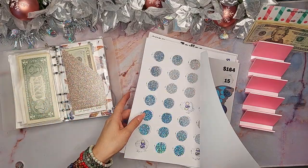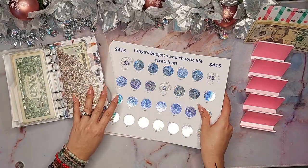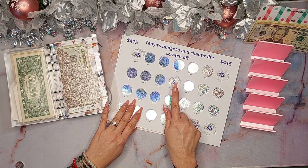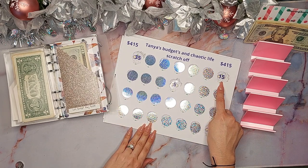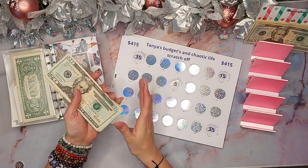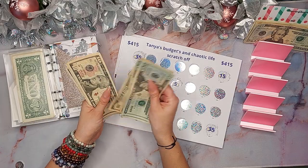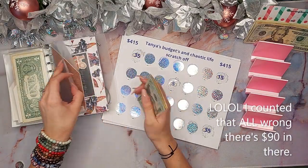I also took care of Tanya's Budget and Chaotic Life. I did the $15 scratcher. I'm really taking my time on this one because the numbers are larger. I have 20, 40, 60, 70, 80, 90, 100, 110, 115 — so $115 is what's in there right now.